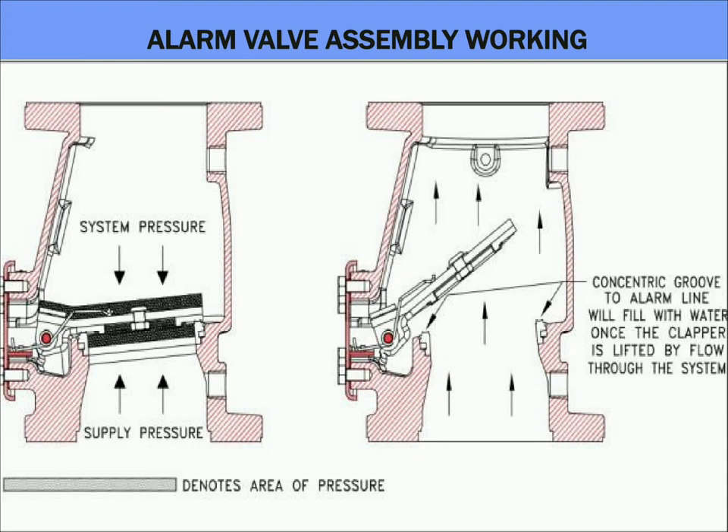During the normal operation, the area of the clapper which is subjected to the system pressure is slightly higher than the supply side pressure. This design allows the clapper to resist water surges and other minor fluctuations without opening. In the second illustration, you can see the alarm valve in open position, allowing water to flow directly from the supply side to the sprinkler side, which might be a probable outcome of a fire.